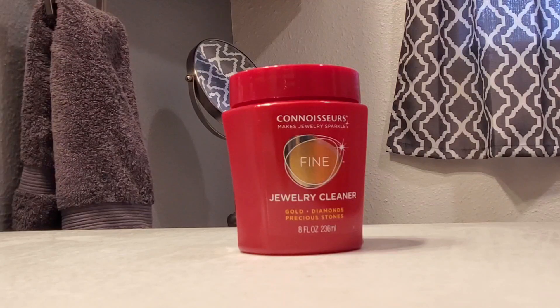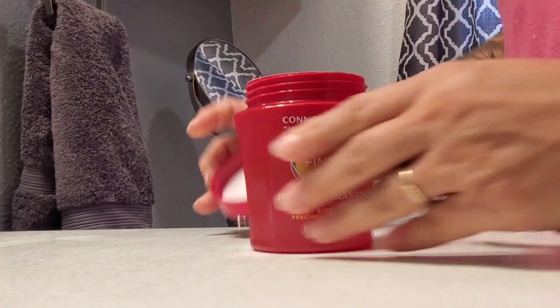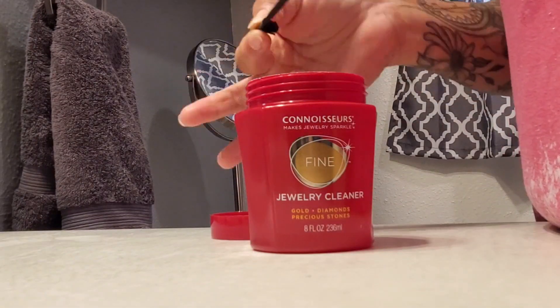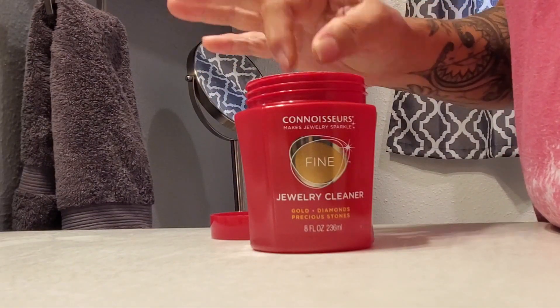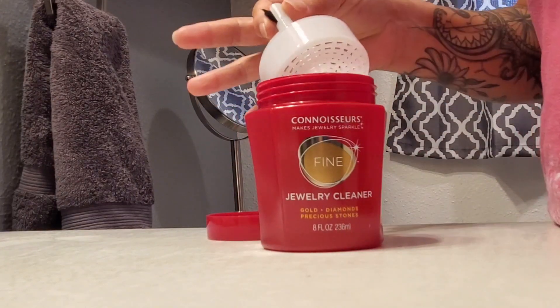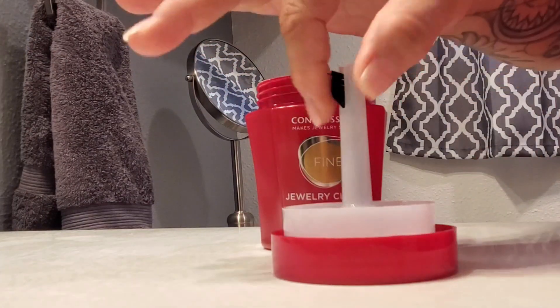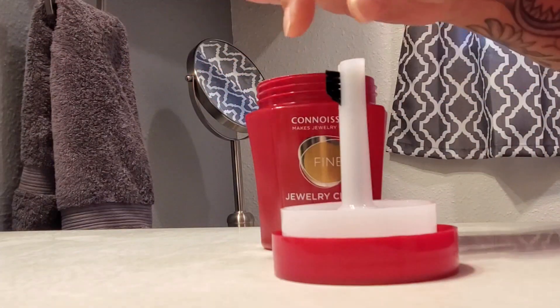I want to tell you about this jewelry cleaner right here - this is for gold, diamonds, and any kind of precious stones. If I open the container up, you'll see there is a little brush on the inside, as well as a little container to put your jewelry in, and of course that little brush.